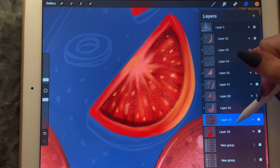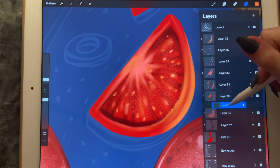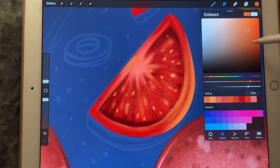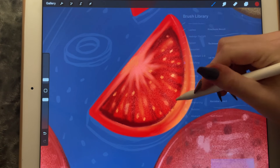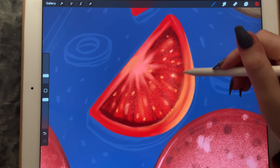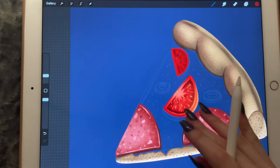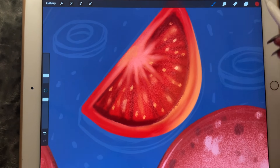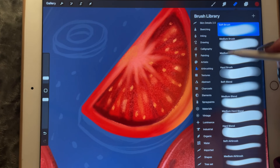I would like to create a new layer here and make it a dark red color using the bonobo jock, just doing this. I think that looks better — and let's make these lines a little bit more defined.